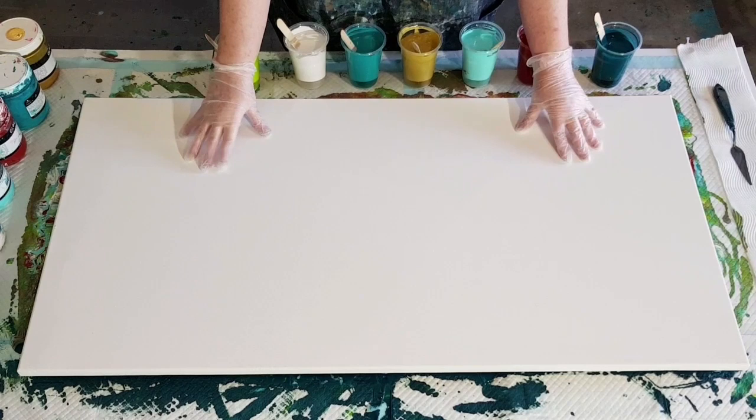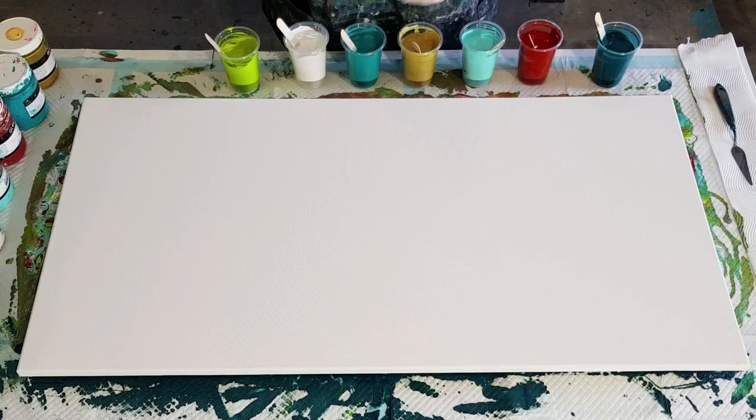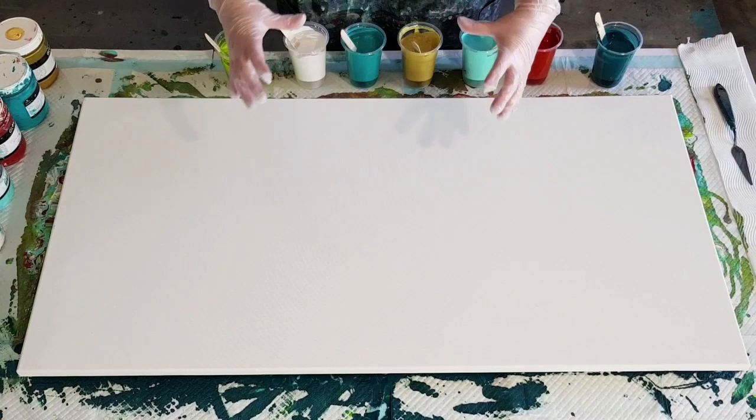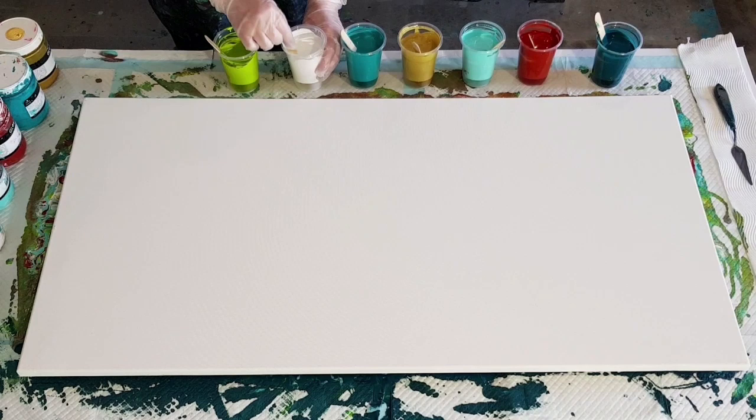G'day guys, yes I am going again with my coral reef pour. I wasn't that happy with the last one, and I think the problem was that I still had too much paint on the surface. So when the cells came up, because there's so much paint it was moving around and they kept spreading. I've cut down on the amount of paint I'm using. This is a 50cm by 100cm canvas, which is a 20 by 40 inch. In the last video I had about 1800 grams of mixed paint; this one I've cut down to about 1300-1400 grams.